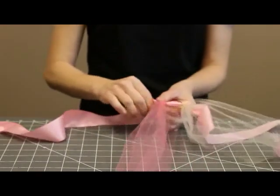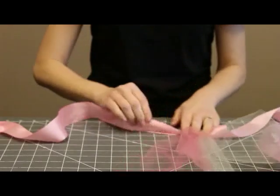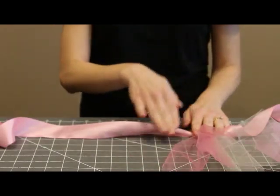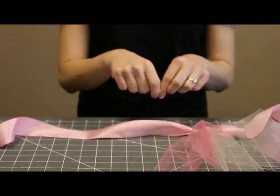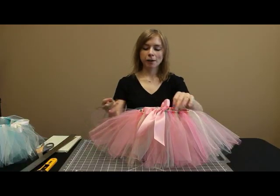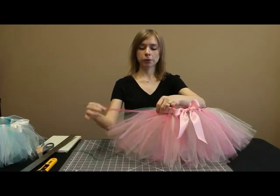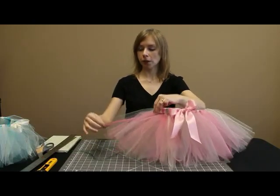Pull it and then slide it over. Repeat that same process with every color in the order that you've decided on until you get all the way around. I've added some sheer organza ribbon as well as the tulle just to give it a little extra sparkle and texture.